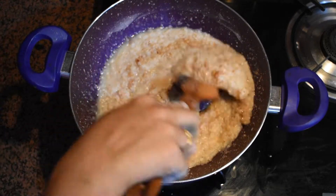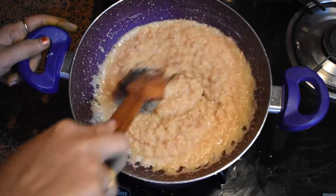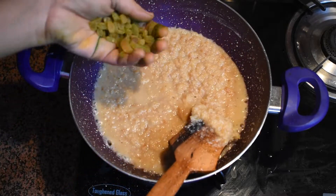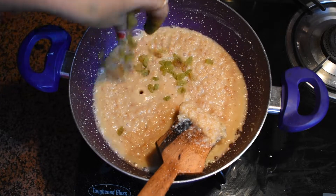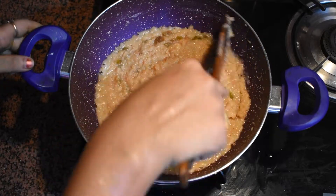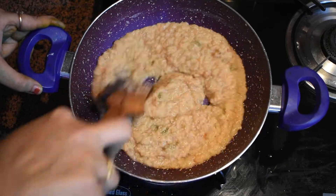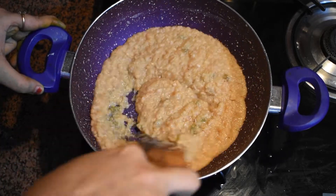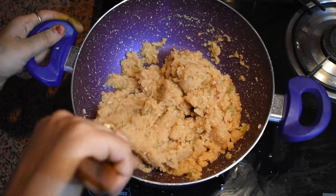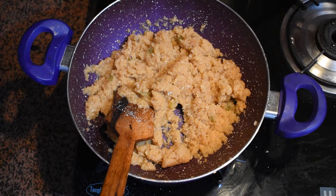We will cook the mixture till it leaves oil around the edges — this is a good way to prepare coconut barfi. Add some raisins to this to give crunchiness to the middle layer. So it is done now, and we will remove it in another bowl.